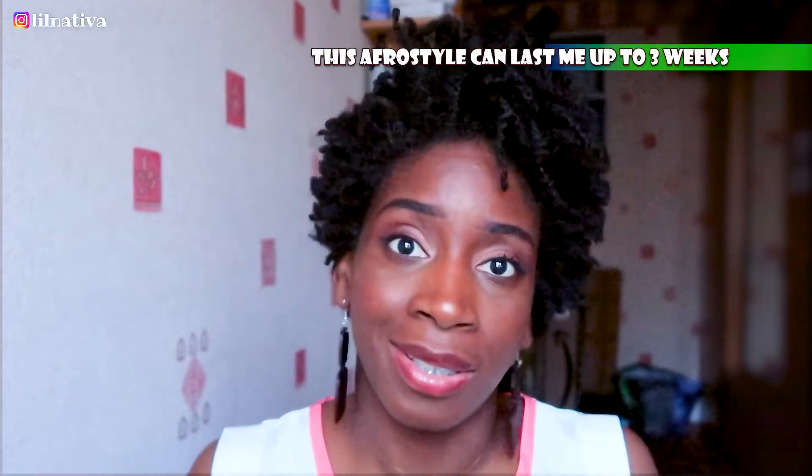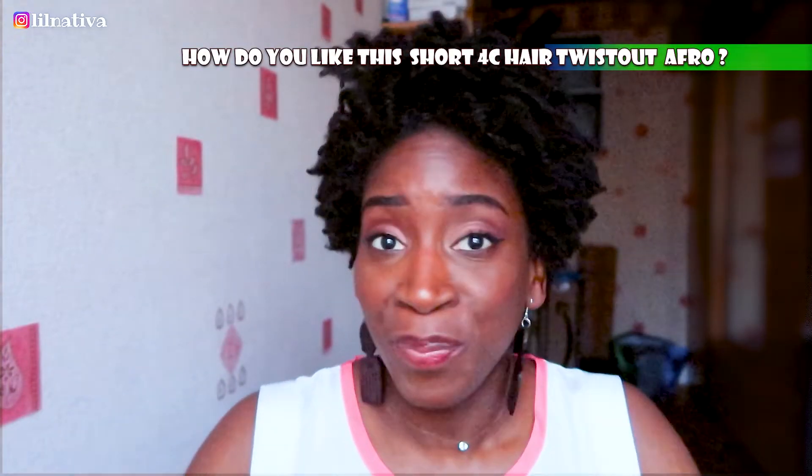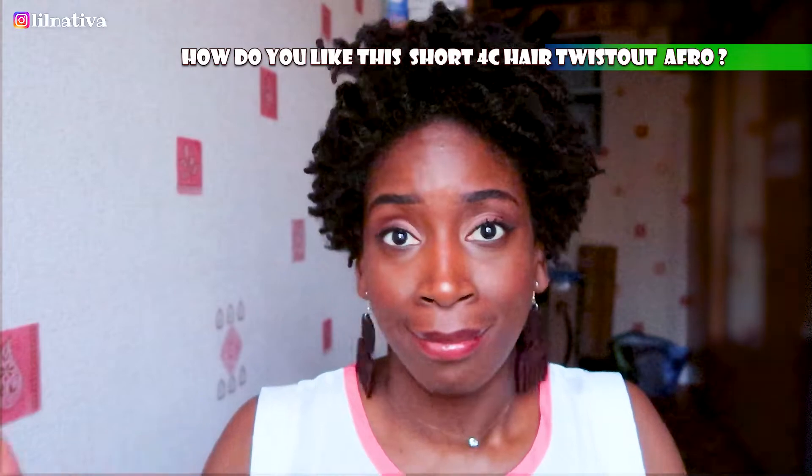I can wear my hair like this for a whole week, two weeks, or even three weeks. At some point it's going to shrink back up and I still like it that way. People come up to me and ask how I did this — when I tell them it's a twist-out they don't believe me. No more braids, no more wigs, no more wig caps, no more swooping gels on my hairline — I'm just leaving my hair out.